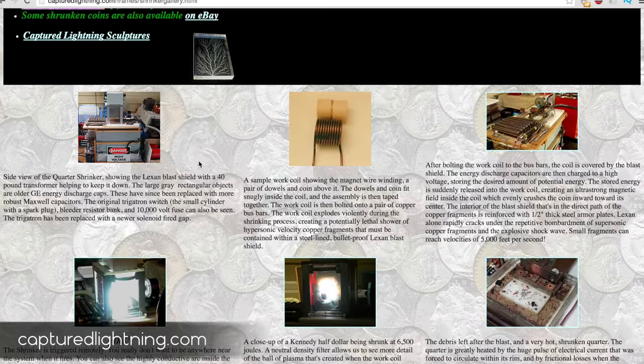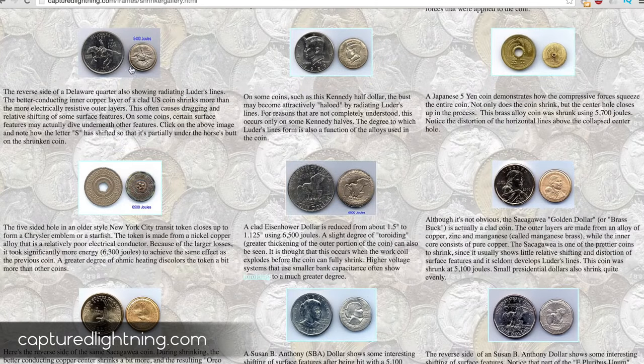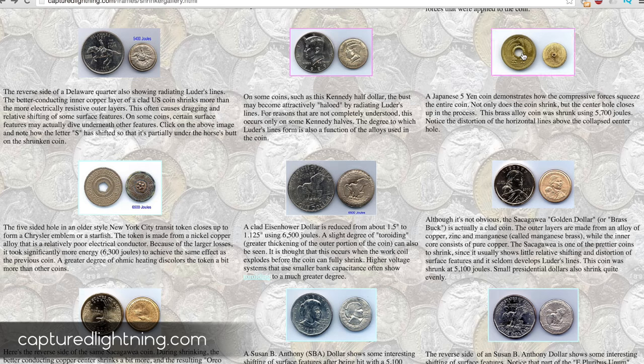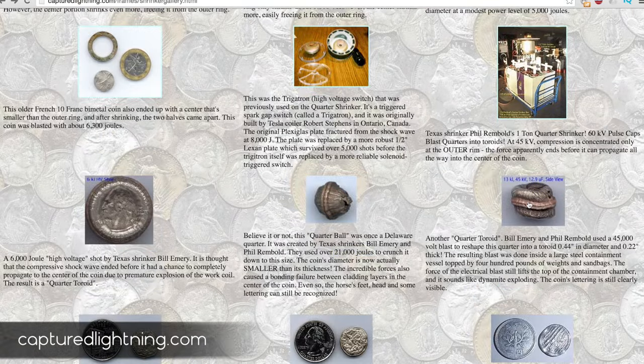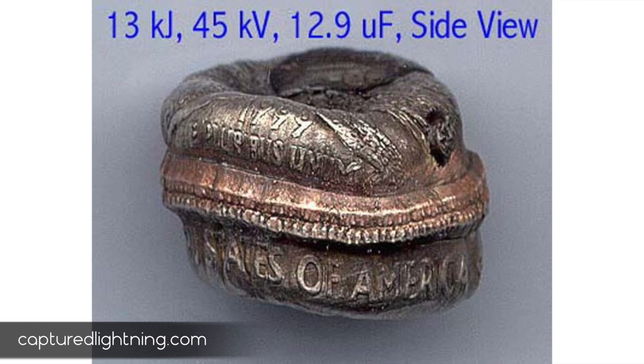I came across this website called CapturedLightning.com — Burt's Quarter Shrinking and Can Crushing Gallery. He's got all kinds of different coins, even the ones with a circle in the middle, so you can see what happens when you shrink all different kinds of currency from different countries. With this one, you can really see that you're shrinking from the outside — how the band on the outside of the coin is smashed inward and the coin gets a lot fatter.